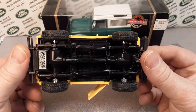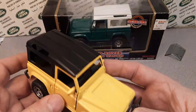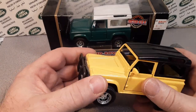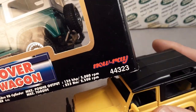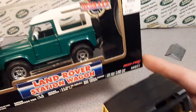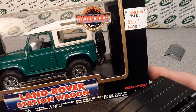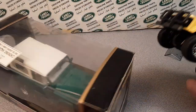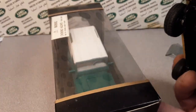Those rubber tires — I'm glad it has rubber tires because it does grip. So there you go. That's just a model highlight from New Ray. New Ray is quite the company; they put out a lot of stuff, but this is their Land Rover Station Wagon from their Super Friction 4x4 — Super Friction Motor series. Do you got any of these? That's the question of the day.